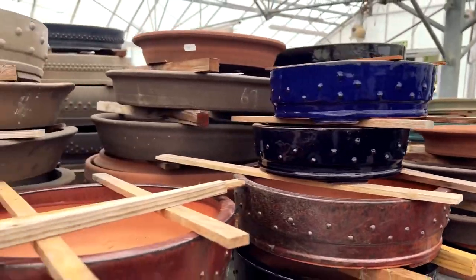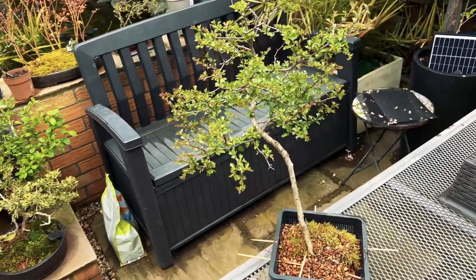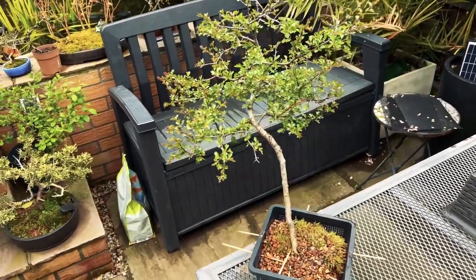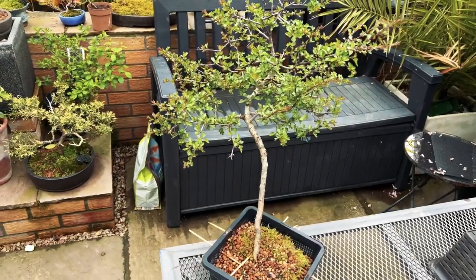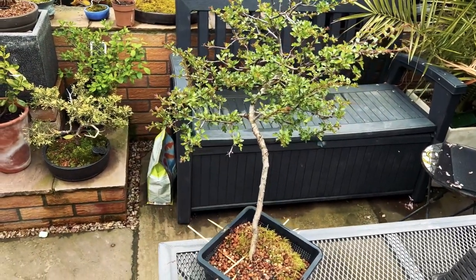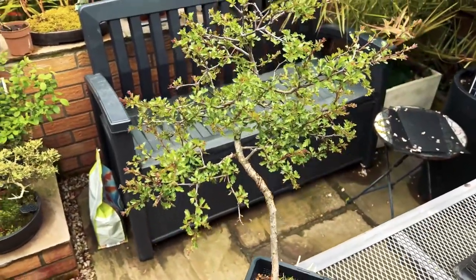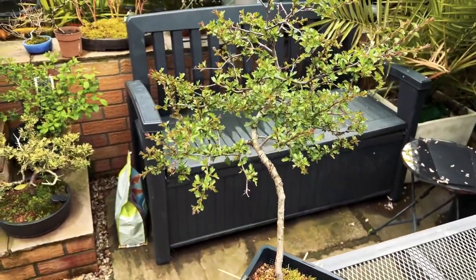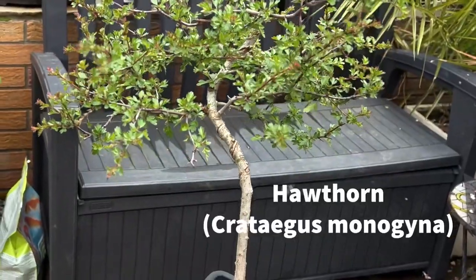The accepted wisdom is that both juniper and pine trees probably make for the most convincing literati trees, as they grow in the harshest conditions in mountains. However, I have a number of trees in my collection that lend themselves to the literati form, including this hawthorn tree which I have here.